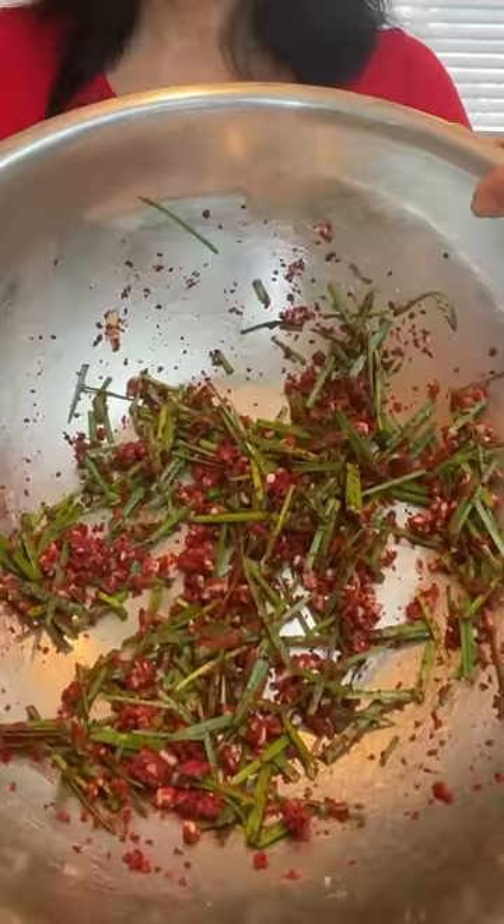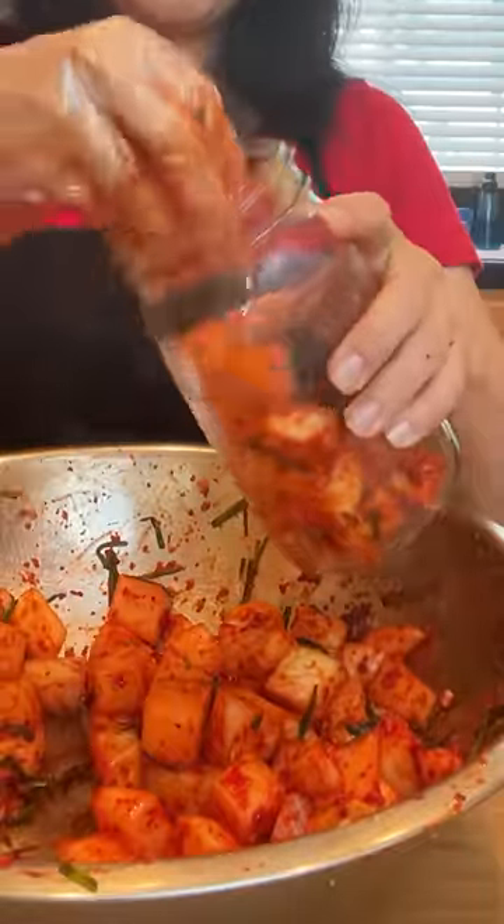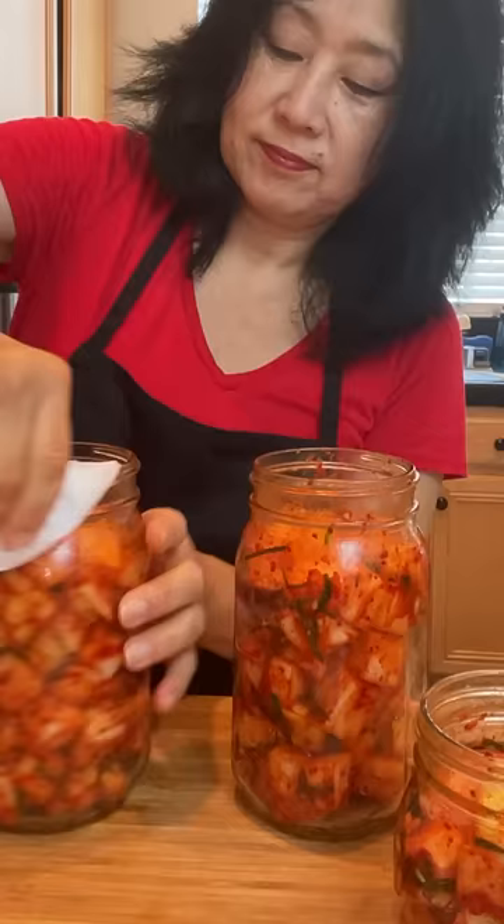The paste will look dry, but the radish will release water during fermentation. Toss the radish and add to the bowl, discarding the liquid. Now put on some gloves and toss together until evenly coated and taste for seasoning. Transfer to a container or jar and press down to remove any air pockets.